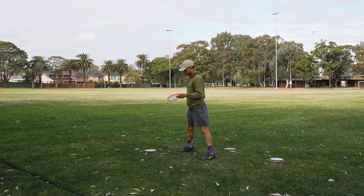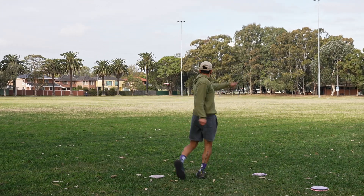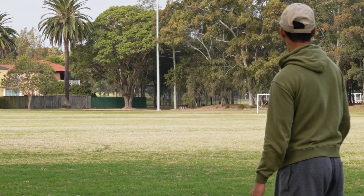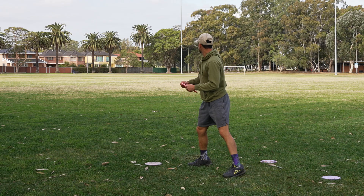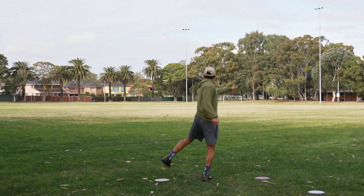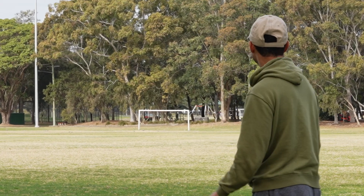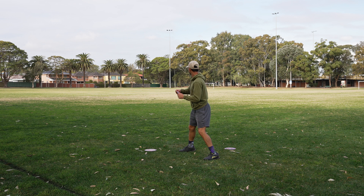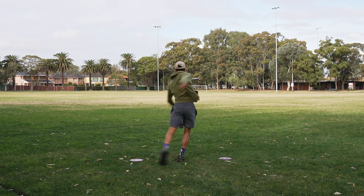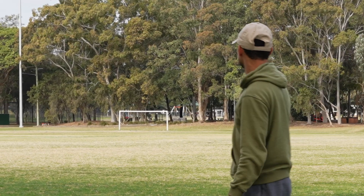Let's start with the standstill. When I first started playing disc golf I pretty much only threw from a standstill. A bit of anhyzer — definitely not much distance there. Tried the mid-range, put that a little higher. Still on anhyzer, still not much distance. Now the big boy, the distance driver — I pulled that one a bit, it's going further than the others for sure, but not as consistent.